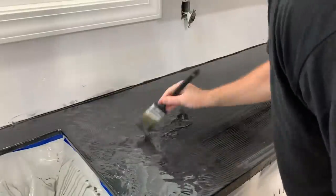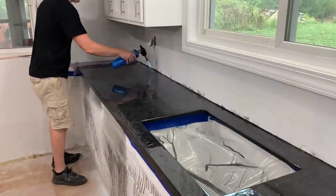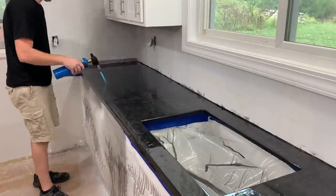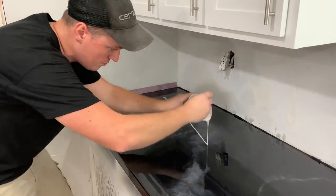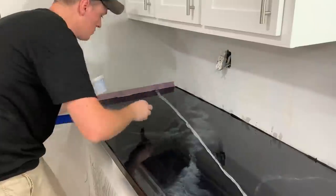I know a ton of people complain about ads popping up during videos, but if it weren't for a Stone Coat Countertops ad coming up while I was actually watching some videos, I probably would have never even heard of them or even pitched the idea of doing the epoxy. So I thought that was pretty funny.